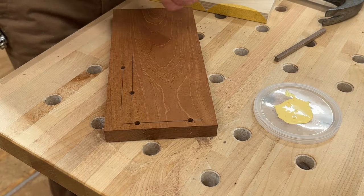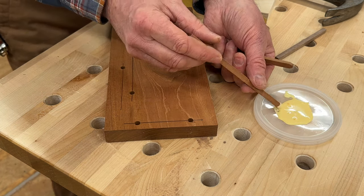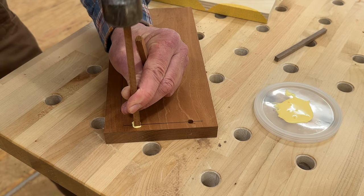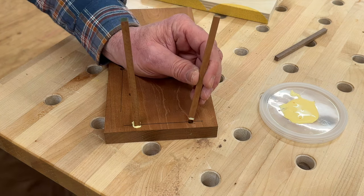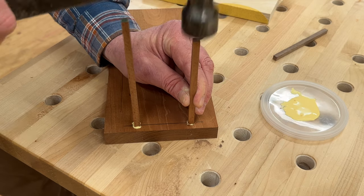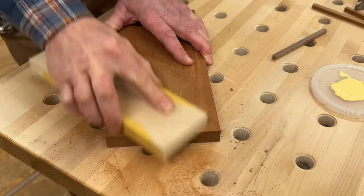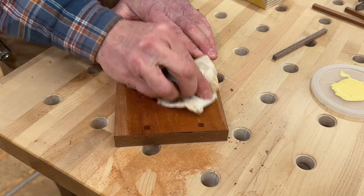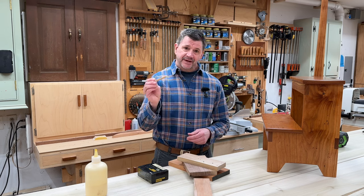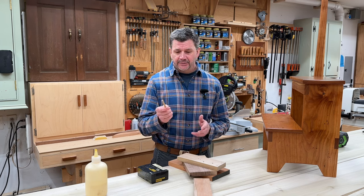Last but not least, we'll go with the sapele. I feel like I don't even need to test it on the middle of the board — if it's not cracking at the ends then it's not going to crack. So I think that's a pretty good example of how you can use square pegs to fill round holes. I think it's kind of a nice alternative to round plugs and something you can use as a design element, depending on the project.